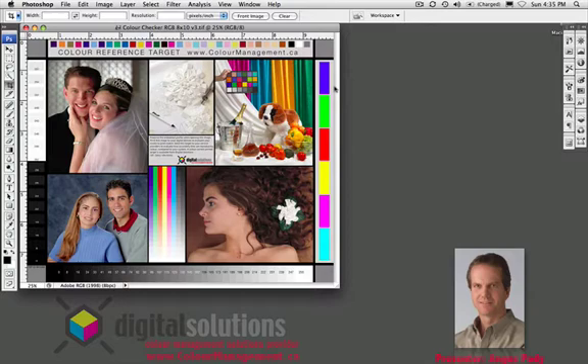You send it to a matte paper, you send it to a velvet fine art paper and you're a little disappointed. You think this image looks really great in Photoshop, the blacks are really vibrant, the colors are really saturated, but when I send it to my inkjet printer with the matte black ink and matte paper, the image always comes out a lot flatter.